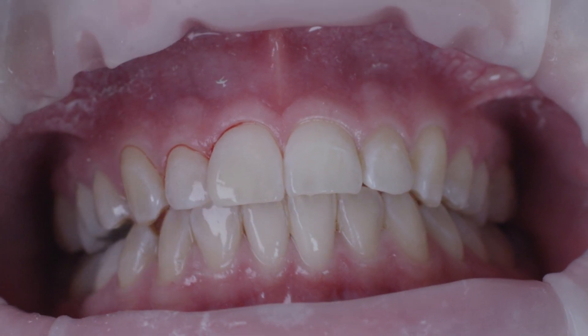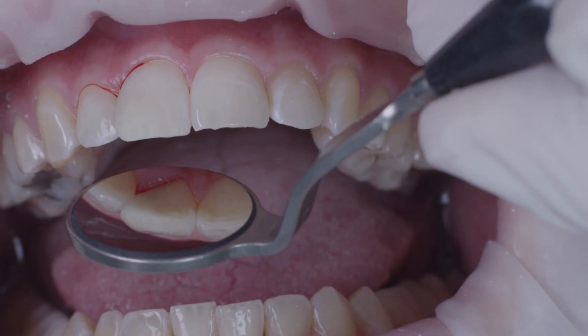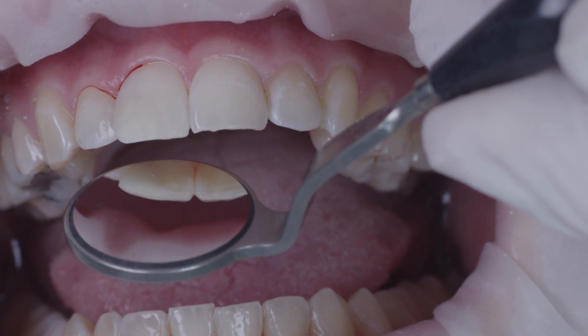Finally, I removed the retraction cord and tested the static and dynamic occlusion, the protrusion, as well as the lateral trusive pathways in the incisal area. A comparison showing the final restoration — I was able to achieve ideal proportions by partially layering over tooth 1-2. Venus Diamond has also been successfully adapted to the natural tooth substance in terms of shade, with no visible shade transition area. The incisal edge also looks very natural. The patient was very happy and delighted with the result.